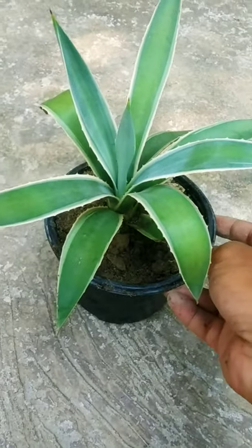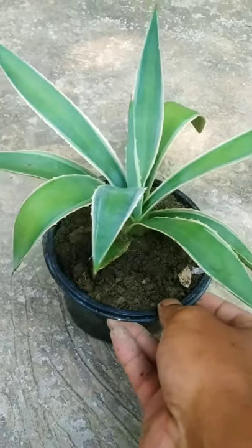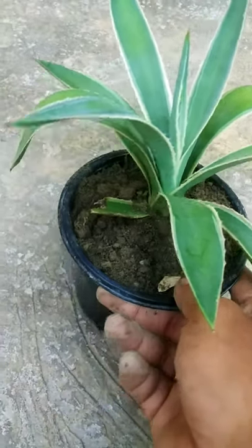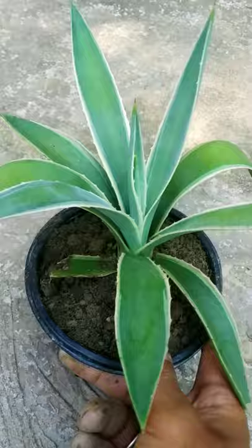Agave plant. Growing agave plants in pots is so fun and rewarding. Any agave can be grown in a container. Agave plants love to be root-bound, so growing them in pots makes this plant excellent.